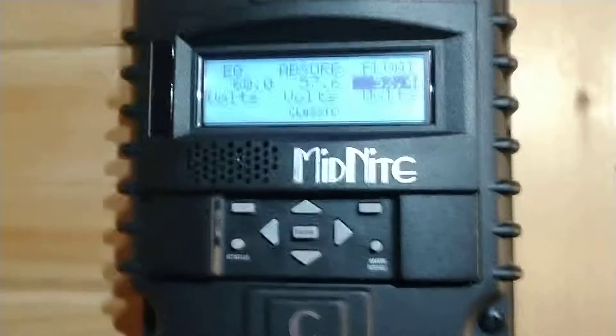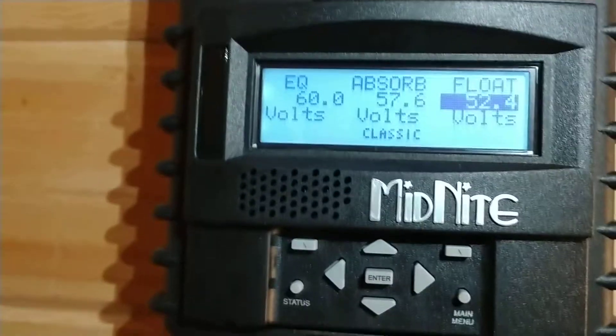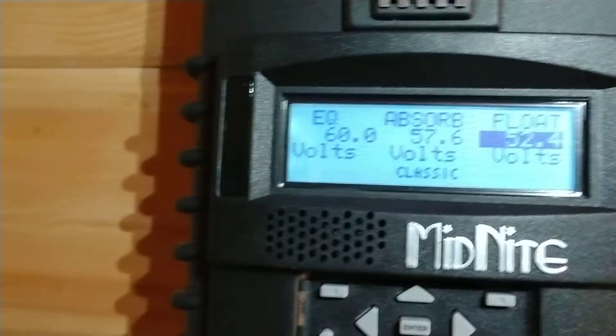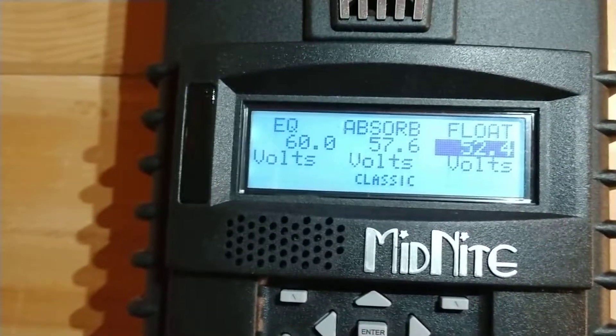The Midnight Solar Classic is your charge regulator for solar, which is not to be confused with charging from the grid or from a generator — those settings would be in the inverter.